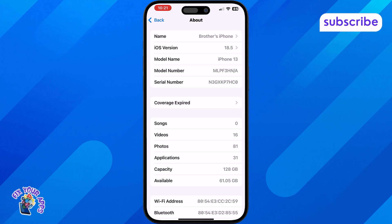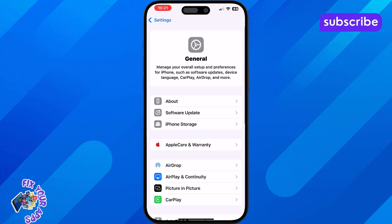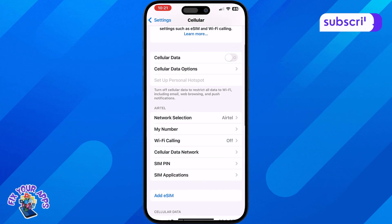And just so you know, older iPhones like the iPhone 8 or iPhone X only support one physical SIM. They don't have eSIM functionality built in.